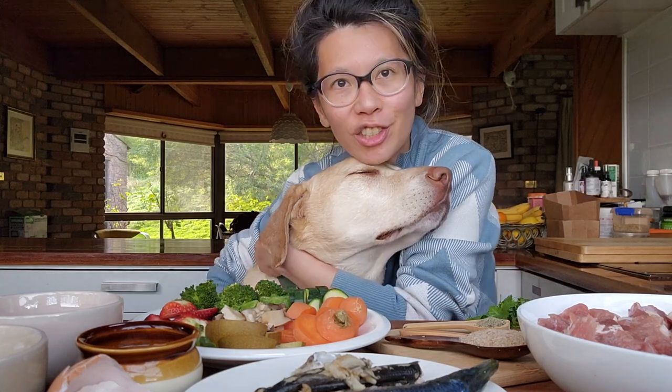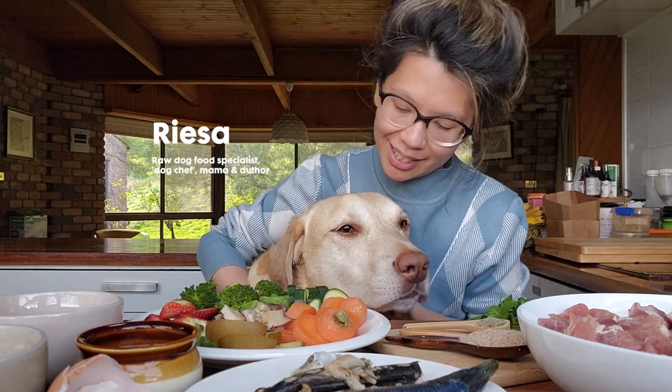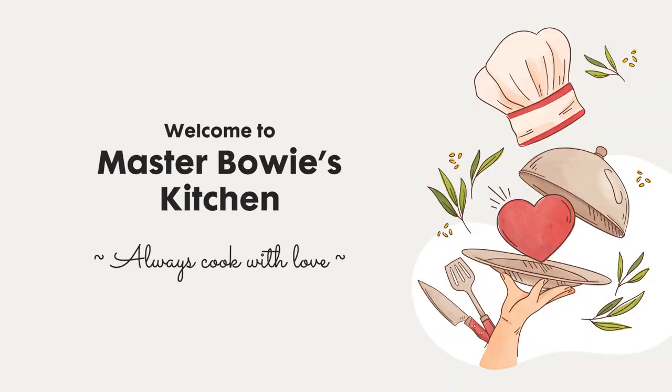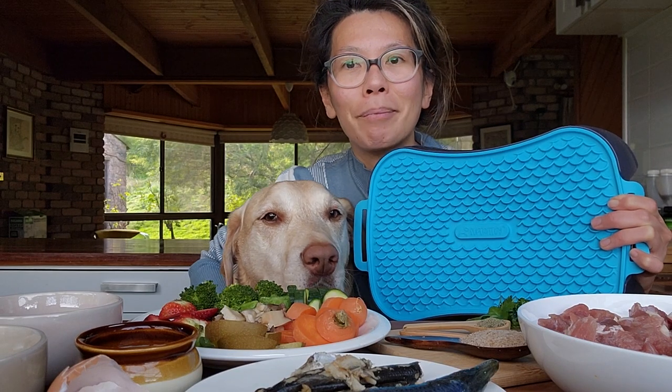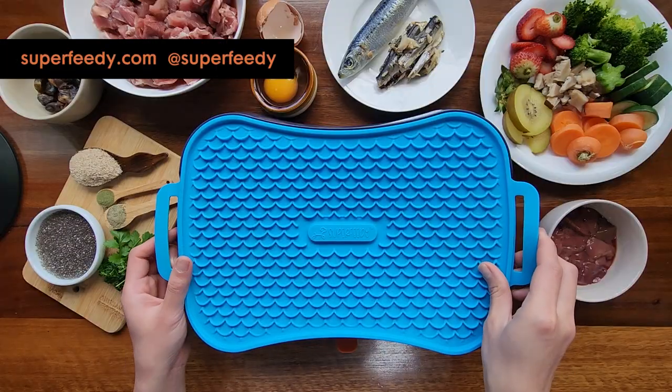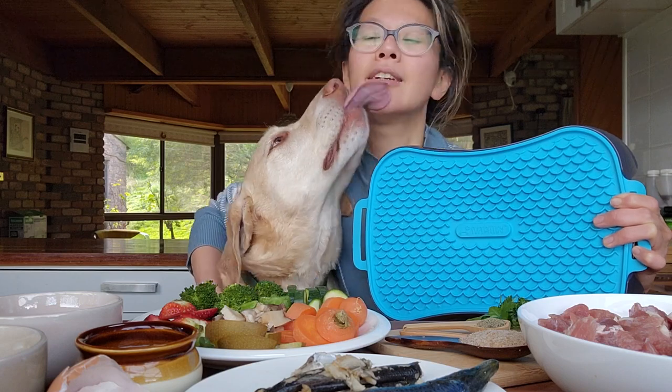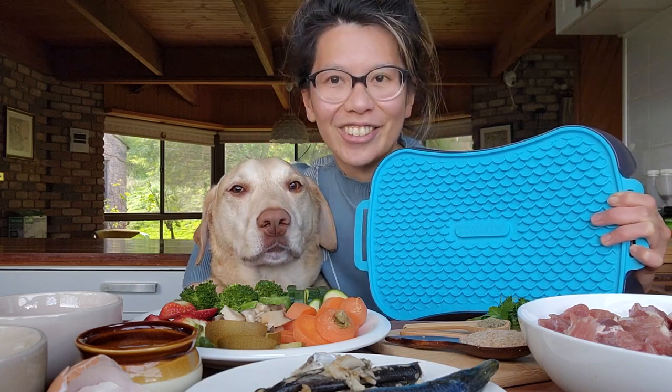Hello, welcome to Masa Bowie Kitchen. My name is Risa and this is Bowie. Today I'm partnering with one of our favorite brands, Superfitti, and I'm going to make a complete and balanced dog meal, especially tailored for senior dogs.